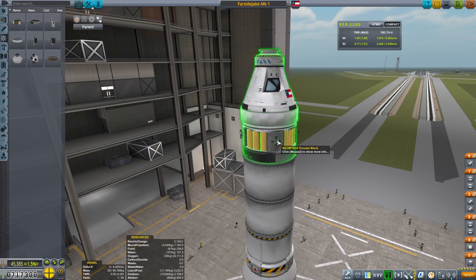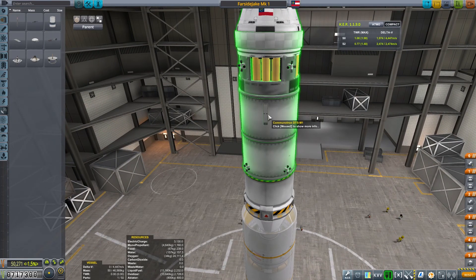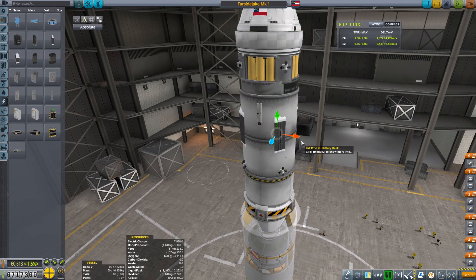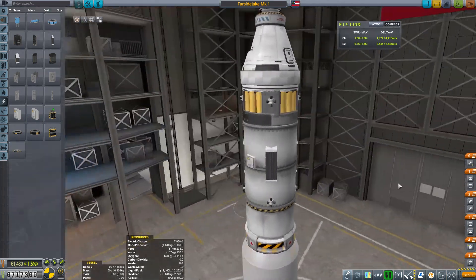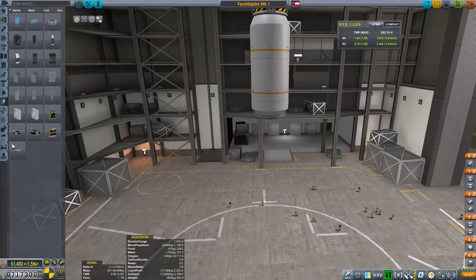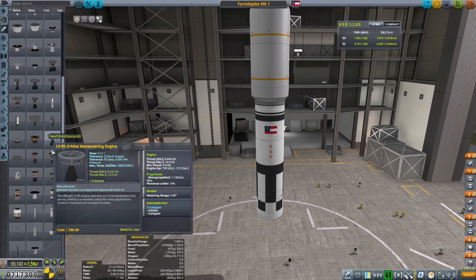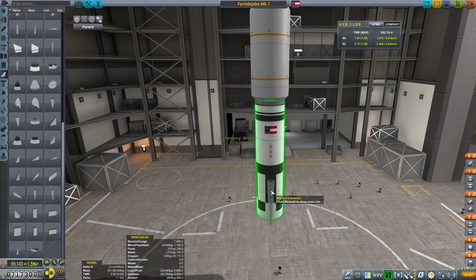You can see we've got the inline parachutes for when it comes back, the heat shield, life support, an antenna, and four batteries part-clipped into the side so they don't stick out as much. A lot of part clipping going on with this one - I dove in and did a lot of it. This is a damn fine rocket. The Far Side Jake name will actually carry on to this entire rocket build; it'll take over as our new main launch system.